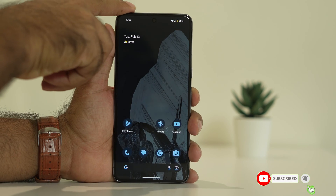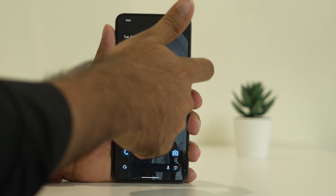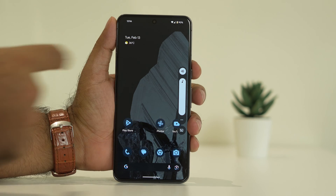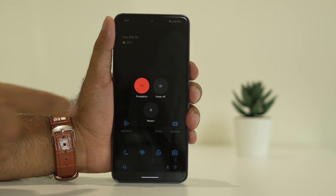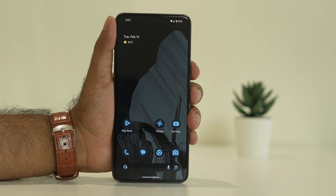The first step is to do a force restart. We have volume up and volume down buttons, and we also have the power button. What we need to do is just press and hold the power button, and you'll get an option to restart. Just go for restart. Once the restart is done, check if the issue is resolved.